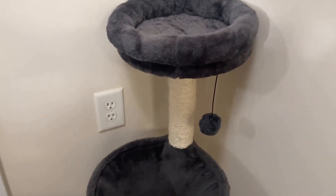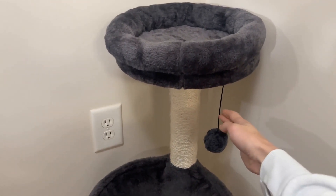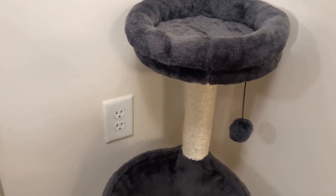The platform is at the top, and it gives them a great view of the room. The basket is under the platform, and it is cozy and comfortable for them to sleep in. The dangling ball is fun and interactive for them to chase and bat.